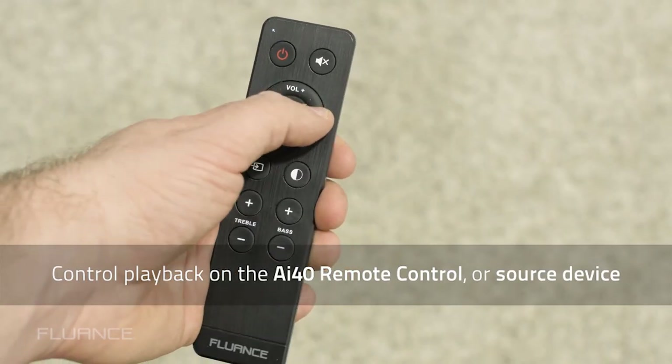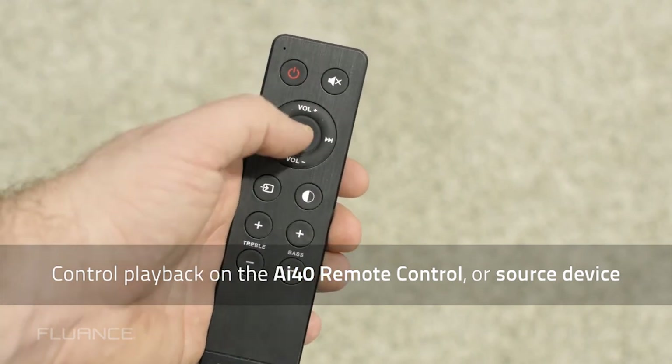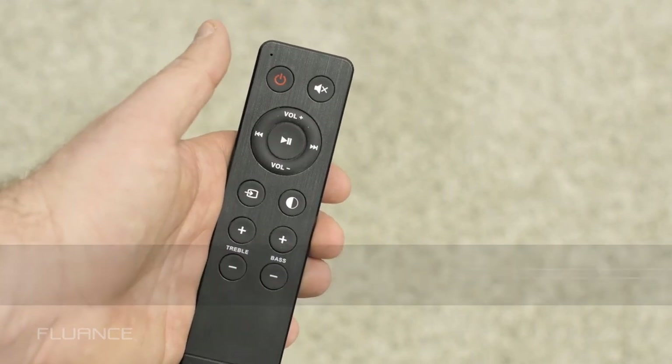Once connected to Bluetooth, you can use the playback controls on the remote to control the functions within your app. This includes play, pause, volume, and skip track.